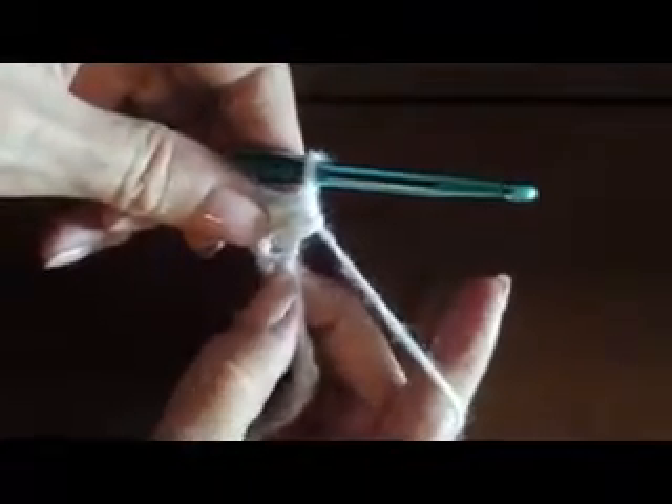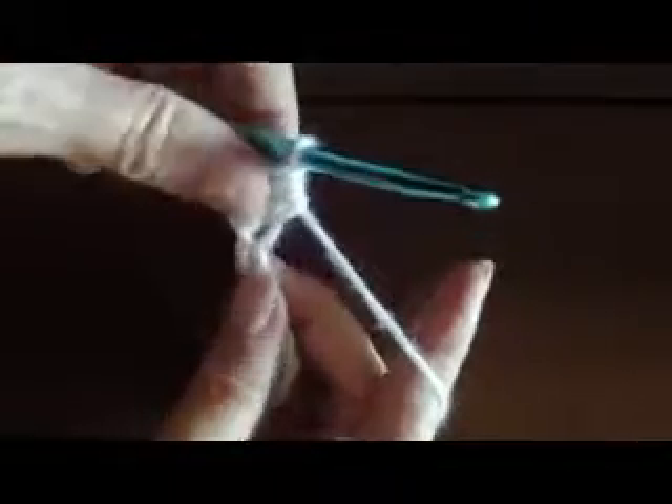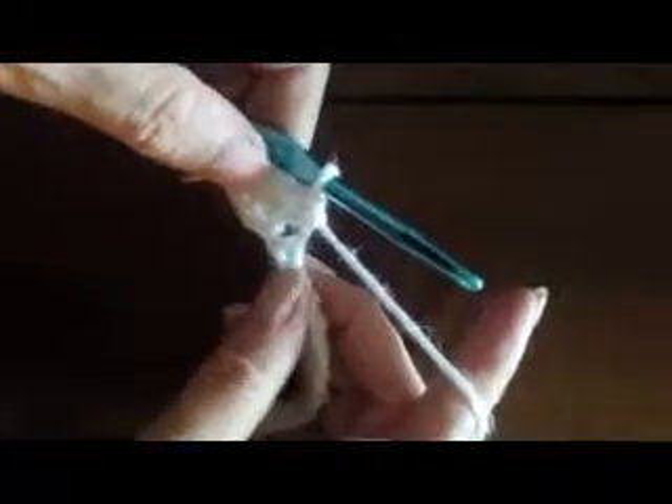We're going to go ahead and do that all the way across. Yarn over and pull up a loop, then yarn over and put our hook through the chain and pull up a loop. We now have three loops on the hook. Yarn over, pull through all three loops on the hook. We're going to go ahead and do that all the way across.